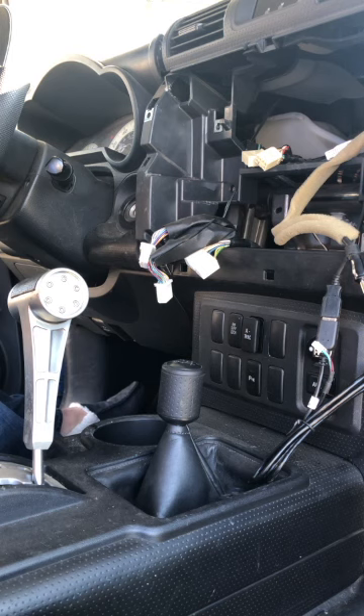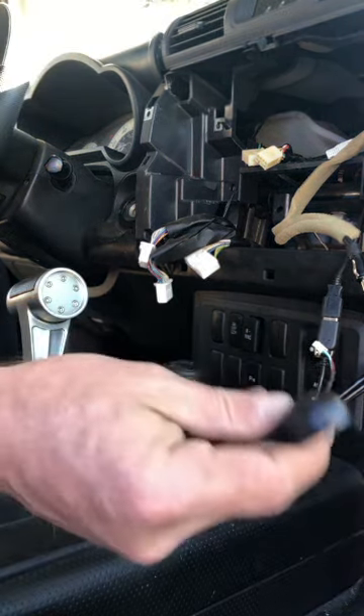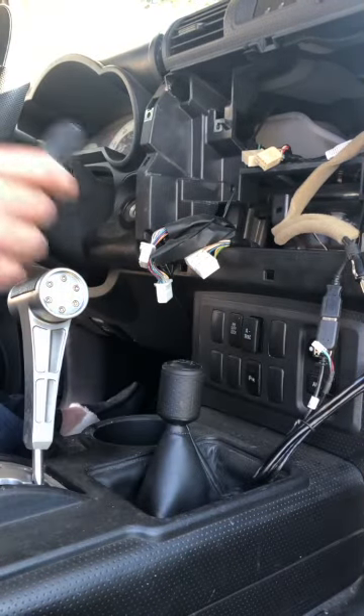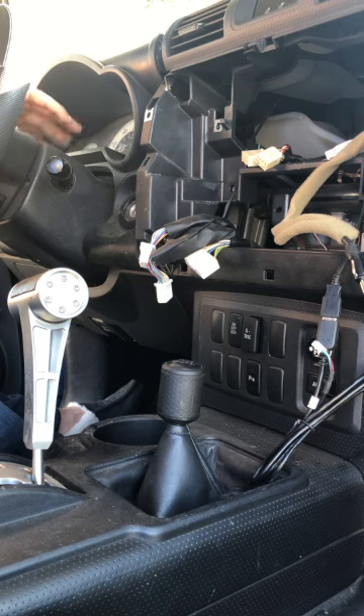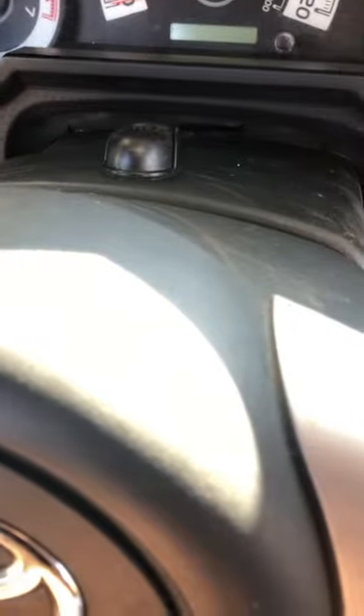Next, we're gonna run the mic. I'm gonna put it kind of here, above the steering column. So that's where I put it, and then I ran it just under the console, behind, to here.